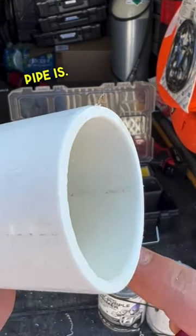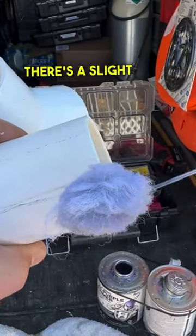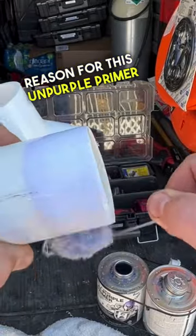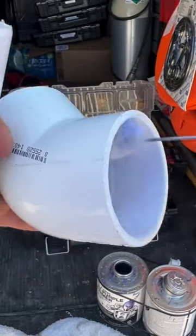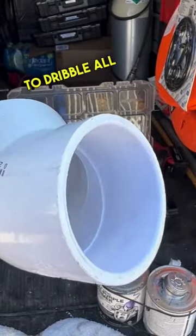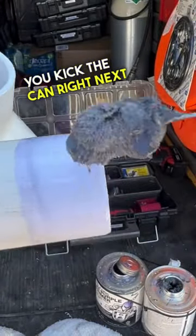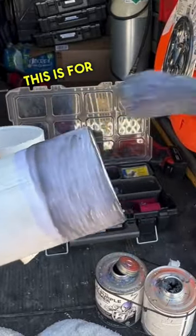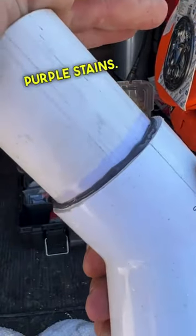Now check out how clean my pipe is. When you're using this Unpurple Primer, you can see there's a slight purple tint to it. The specific reason for this Unpurple Primer is it's purple primer without the purple stains. For all you guys who like to dribble all over the place, or can't pick your feet up when you're walking and you kick the can right next to the equipment pad, all over the customer's concrete — this is for you. You get the best of both worlds: purple primer without the purple stains.